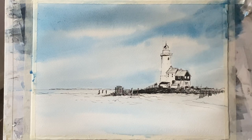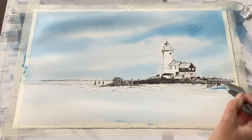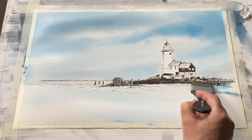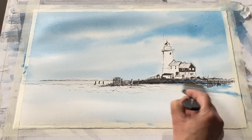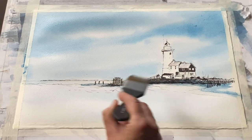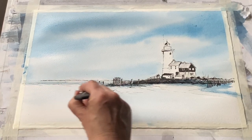Just a little bit more of that blue, a little bit stronger across the top, and then I'm going to lay my board flat as soon as my sky looks okay because I don't want it to run down the page. Then I can put a little bit more snow into the foreground — just some slightly darker blues for shadows.